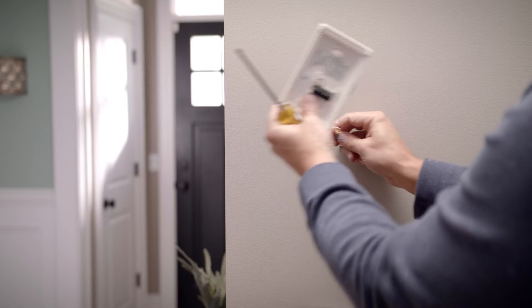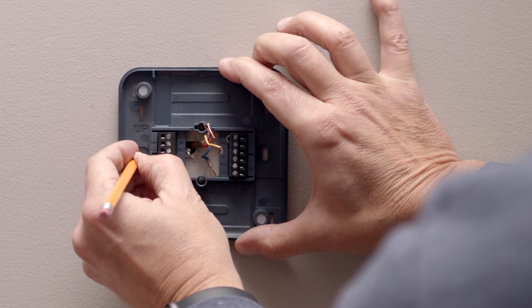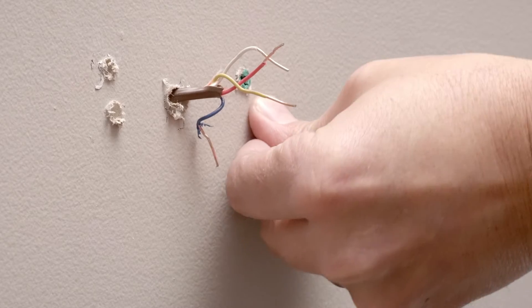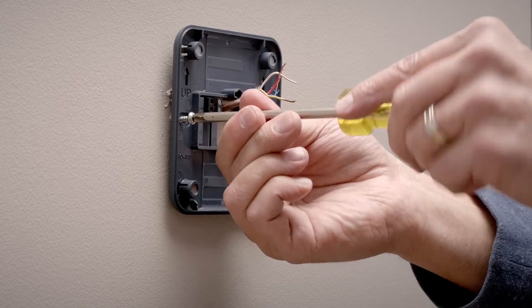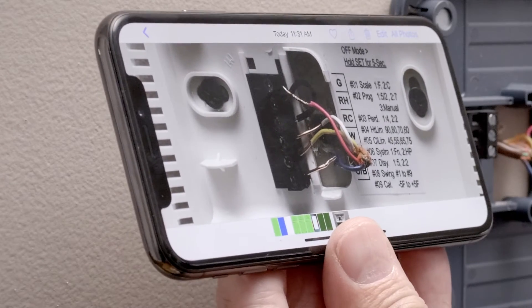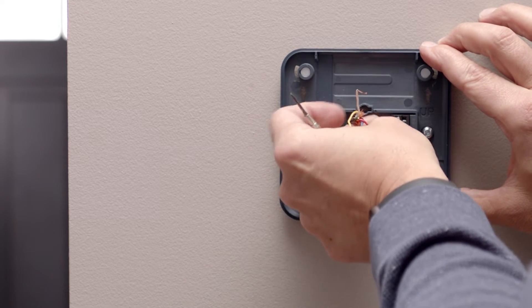Now you can remove it. Take the backplate off your new thermostat. To properly mount your backplate, make sure that the arrows on it are pointing upward. Use the wall anchors and screws in your package to attach the new backplate to the wall in the same location. Refer to the photo you took of your wiring.